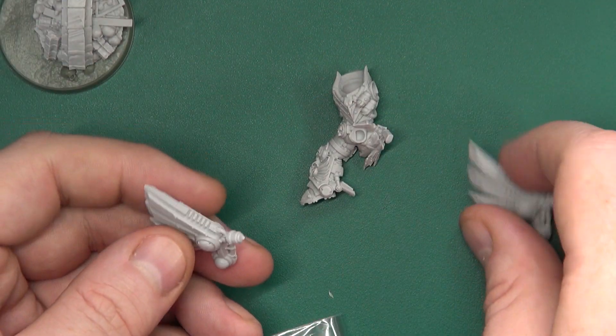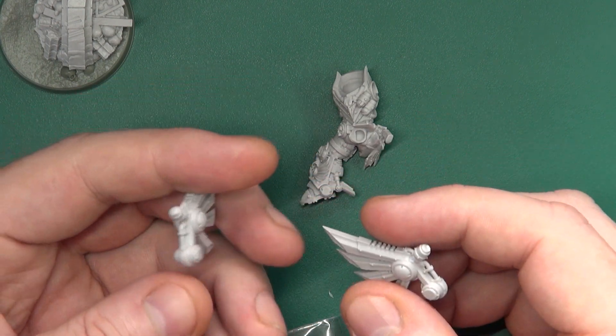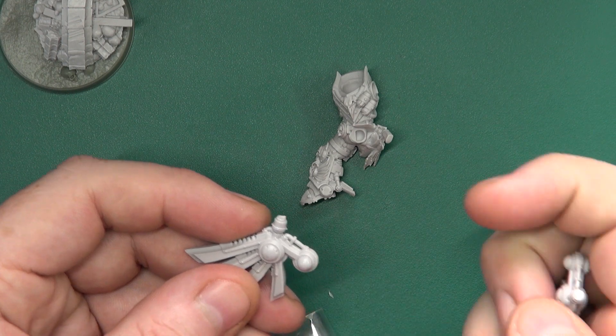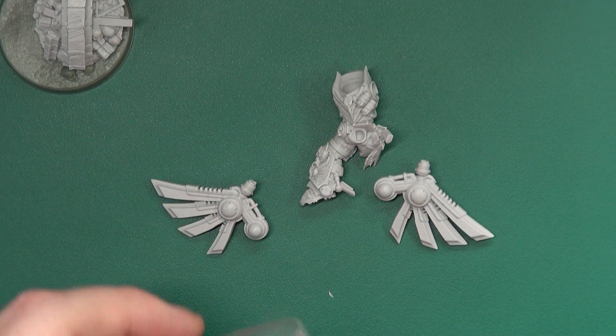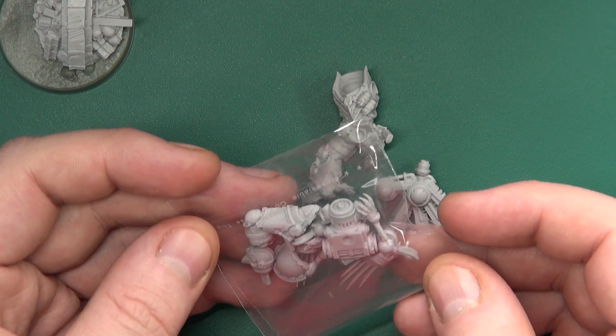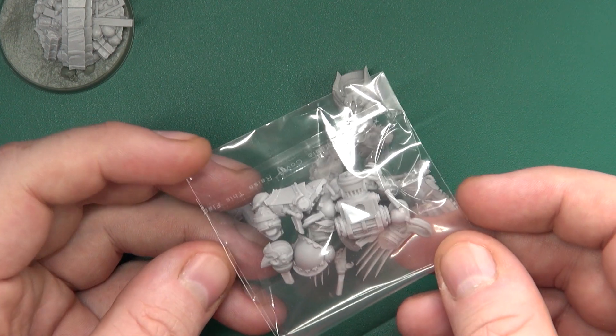We have his two wings with a ball socket on one side to fit into his backpack, and then his pack itself is in there with the other components including his hands.